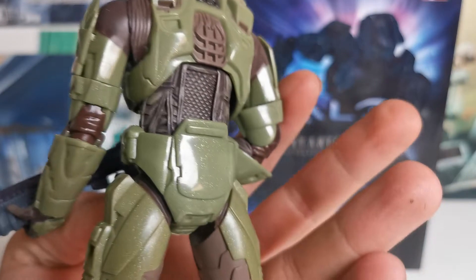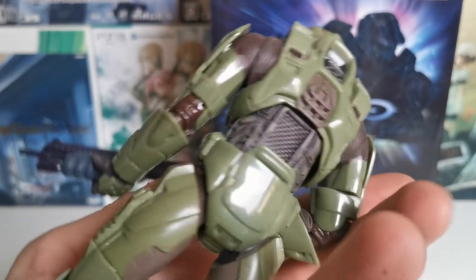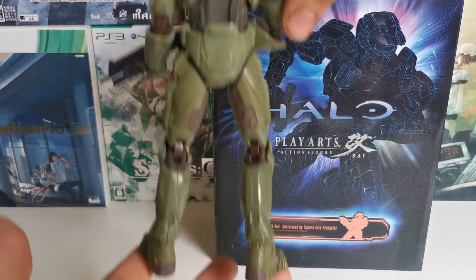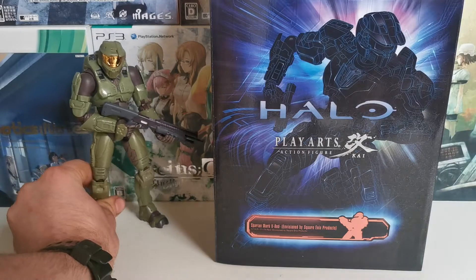The plastic is all this weird shiny, glittery material, and that is right there for you. The Master Chief — I'm going to put him in the corner so we don't forget about him.